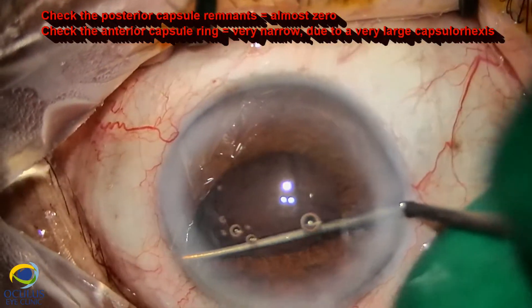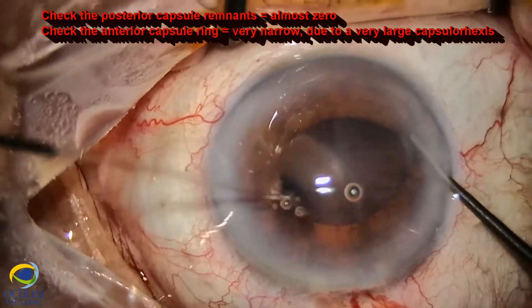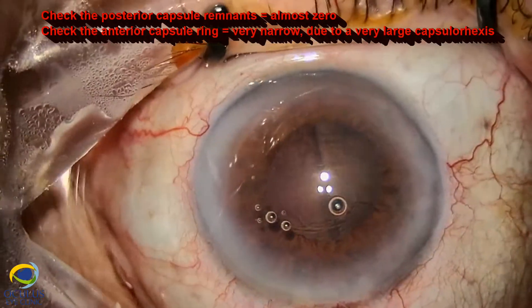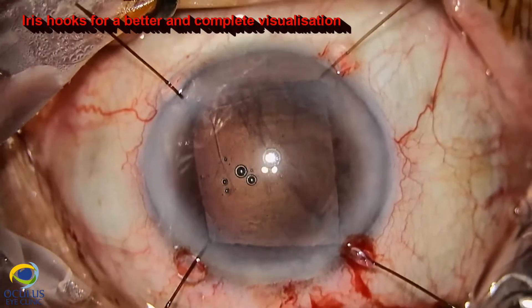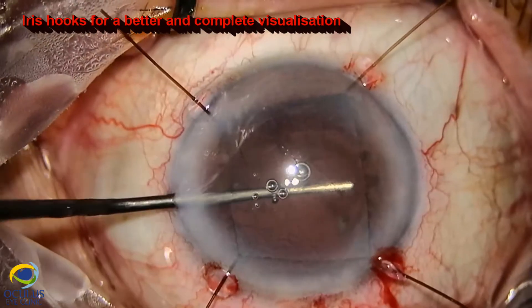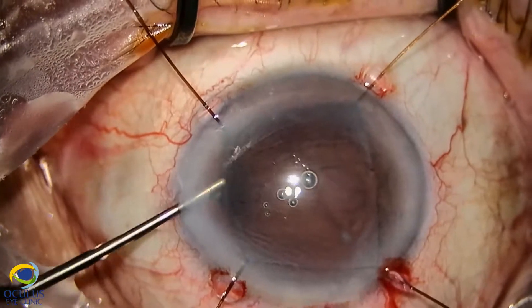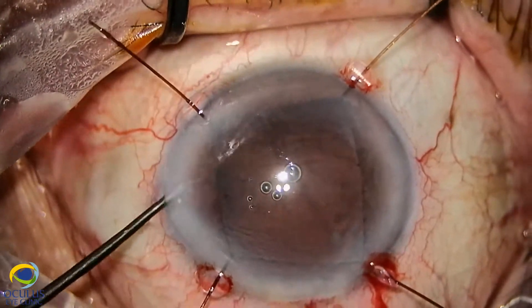The posterior capsule was almost gone — a large break in the posterior capsule. At the same time, we noticed that the anterior capsulotomy is also very large, so we have only the peripheral anterior capsule to serve as a support for our future IOL.